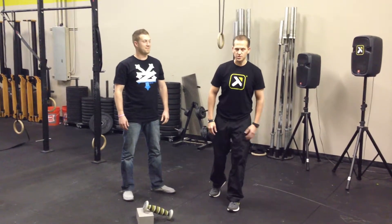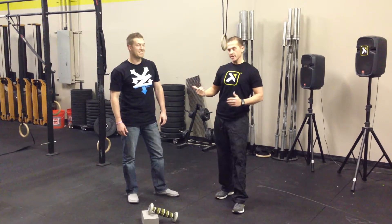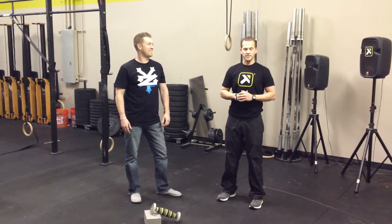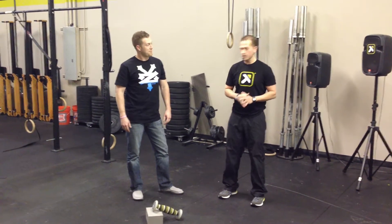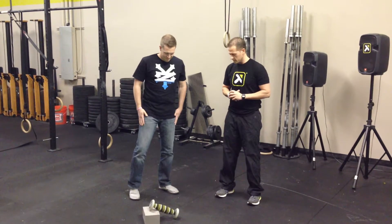Hi there, welcome back to Trigger Point Tuesdays. Cassidy's out of the office today, so it's just going to be me — I can say whatever I want and hopefully it goes over. We're here with Jay today. He's one of our new graphic designers. We just grabbed him off the desk; he's been glued to it for the past eight hours. You can see he hasn't even had time to change out of his athletic gear.